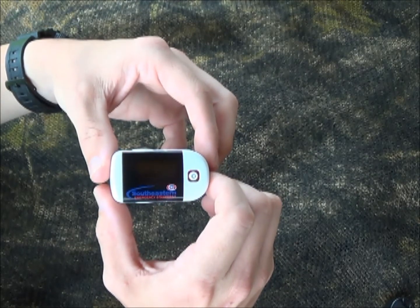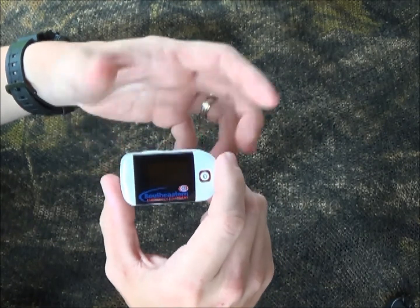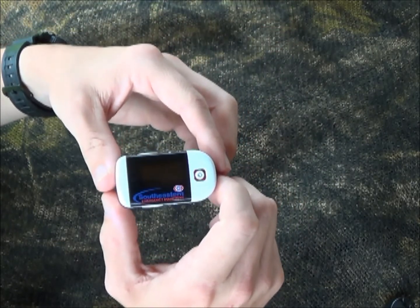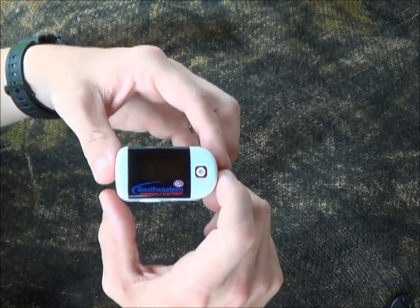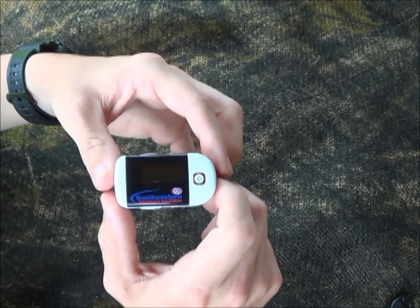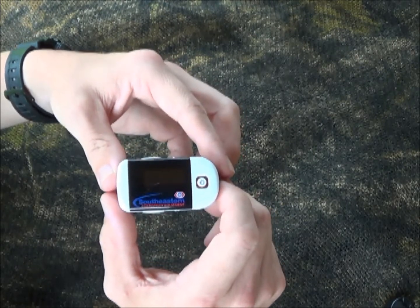Hey YouTube, welcome to another video from SkinnyMedic. If you've been in an ambulance before or been in a hospital setting as a patient, then I'm sure you've had one of these attached to your finger. This is a pulse ox. What it does is it measures the amount of oxygen attached to your hemoglobin in your bloodstream and gives it out as a percentage.